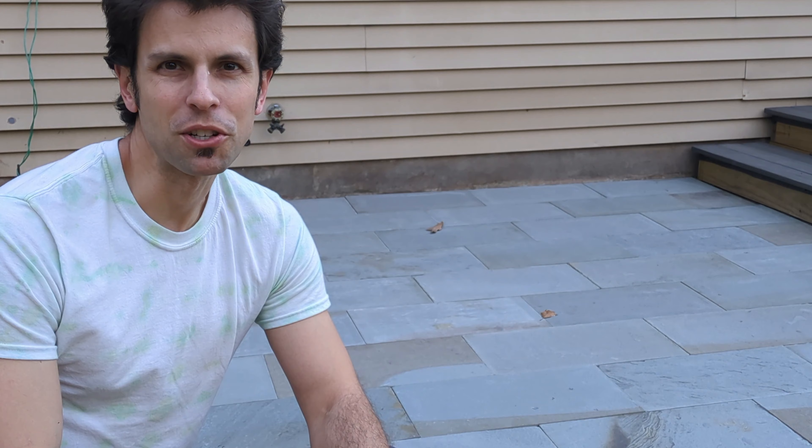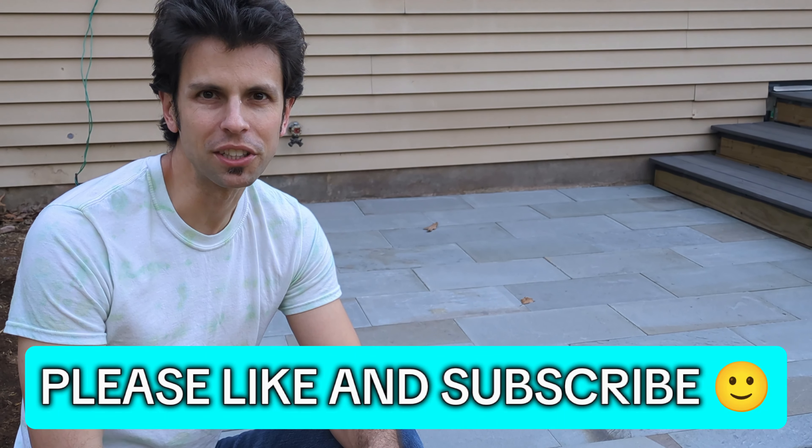Welcome back to Real House DIY. Today I'm going to share my top 10 patio installation tips. Whether this is your first patio you're building or you've built hundreds, there's definitely something to learn. Let's check it out.